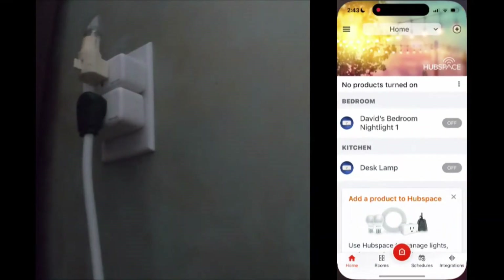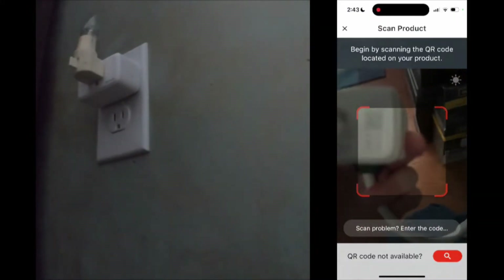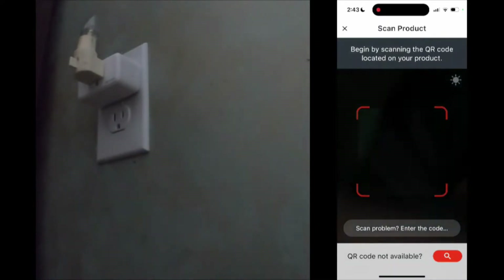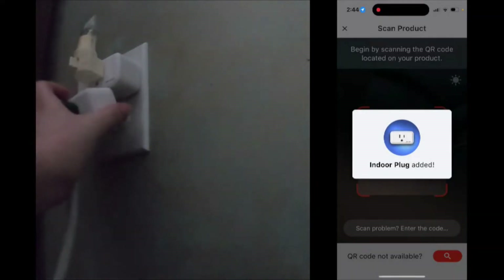Now we're going to unplug these to set them up in the app. We're going to go into the app, select Add a Product, and scan the QR code. In my case it wasn't recognizing it, so if you click on the scan problem option it will let you enter a code manually. On the back of the plug there will be dashes — do not enter those dashes because it will come up as an invalid code and will not add.